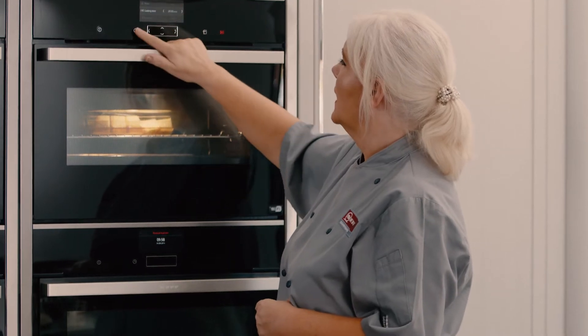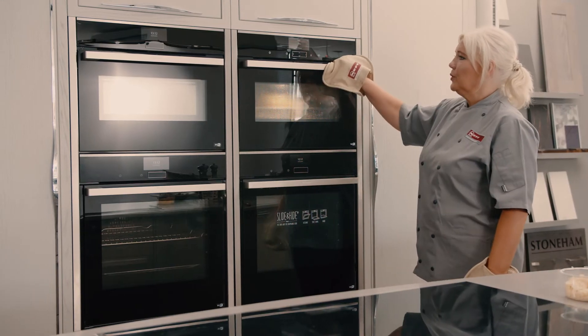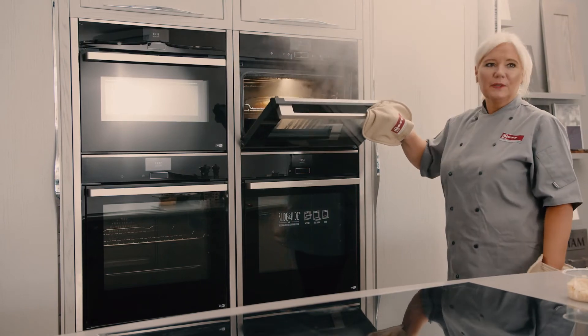The steam is now building inside the appliance. It's preset for 20 minutes, as you can see — I'm going to leave it at that and maybe add an extra five minutes at the end.